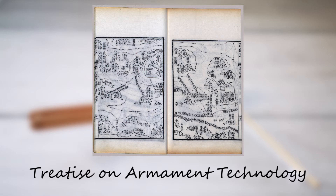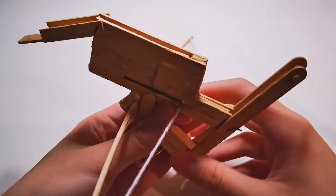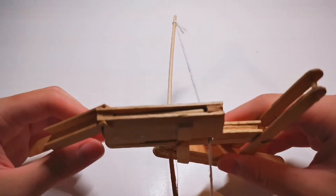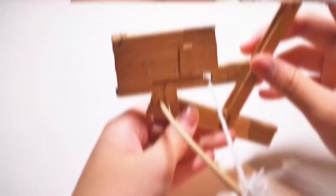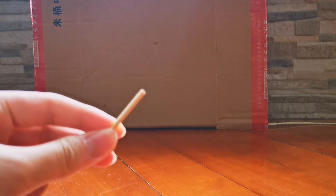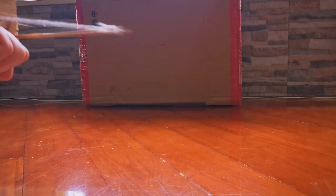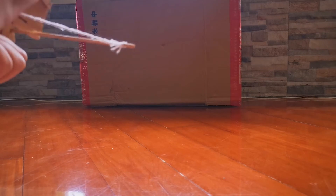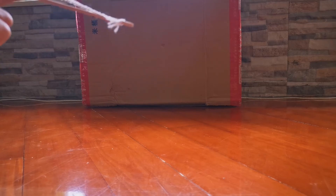The drawback to the weapon is its very limited range. Let's test it now. First, I will use blunt bolts. They do not leave any significant marks on the cardboard. Now I am going to use sharp bolts.